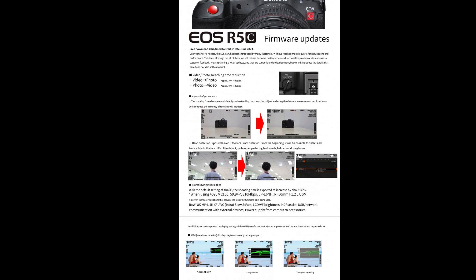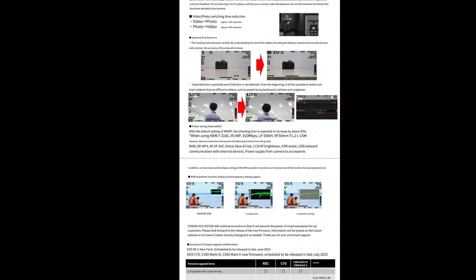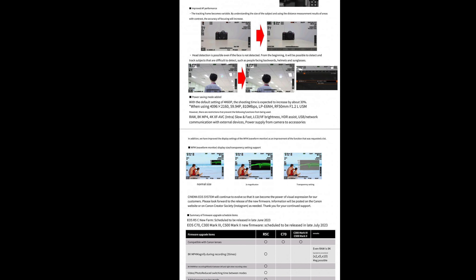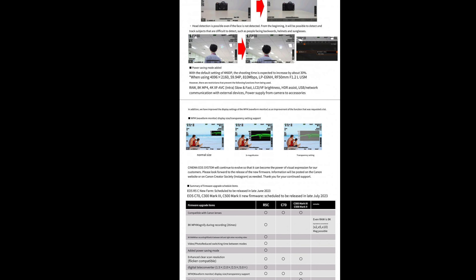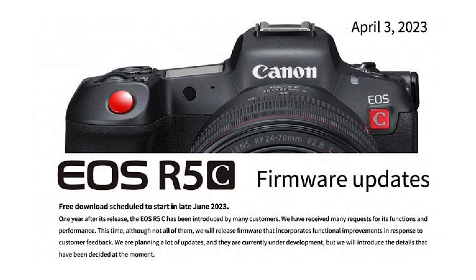Earlier this evening, an unknown source provided me with what they believed is a leaked brochure about a series of firmware updates coming to many cameras, including the R5C. I hope to have more information on this and validate it in the coming weeks and months. As you can see from the text on the screen here, this is the top of the brochure.